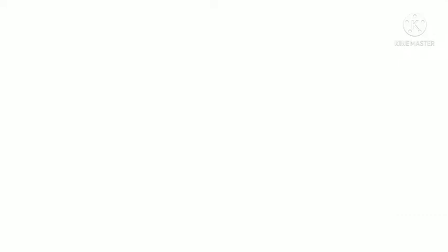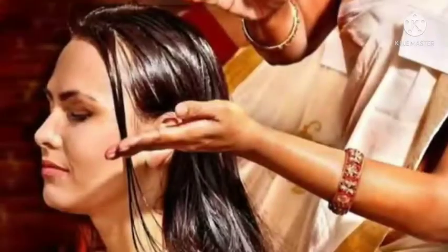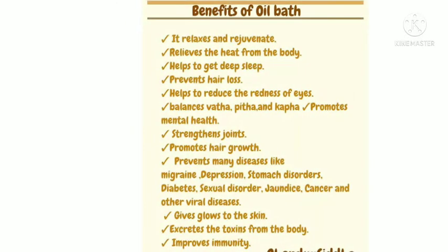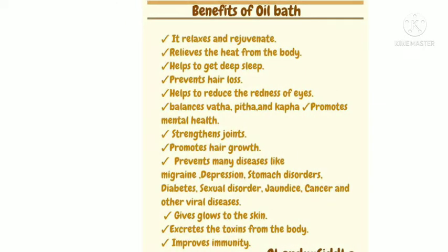It will reduce more. First, apply the oranges with the black pepper. I'm going to pour the red pepper. Add the black pepper and cut it.